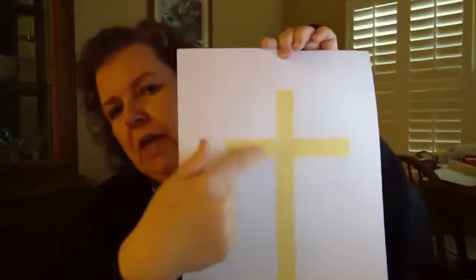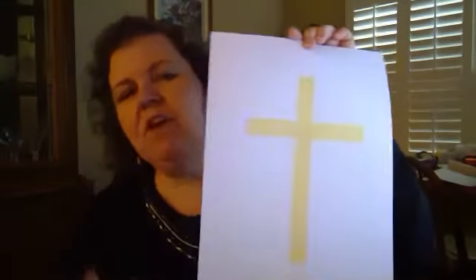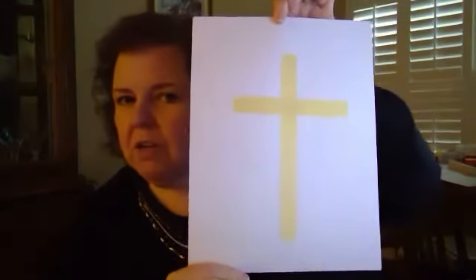All right, you start with a white piece of paper and some masking tape. You cut one long strip of tape and place it vertically, then cut a shorter piece and have it go across. That's where you start. Then you take the paper and color on it. You can use crayons, markers, colored pencils, paint, or colored chalk — whatever you want to do, in any kind of colors you like. You just go right on top of the tape.